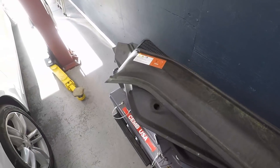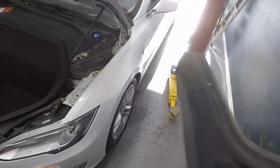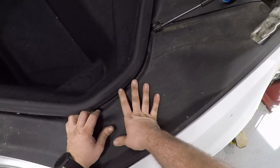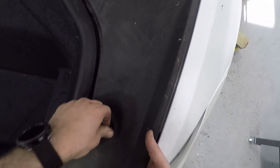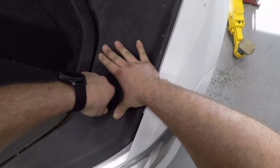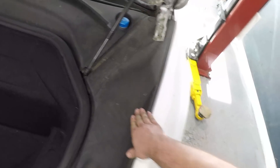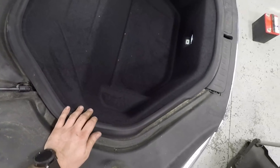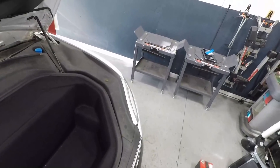Now put the covers back on. You may have to work at these — some of them, depending on the height they're adjusted at, are really tight. And some just pop right through. And that's it. Thank you.